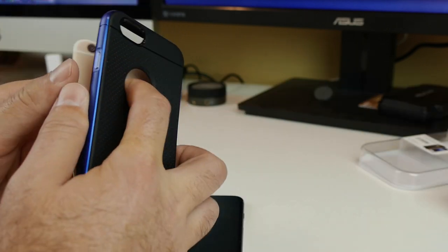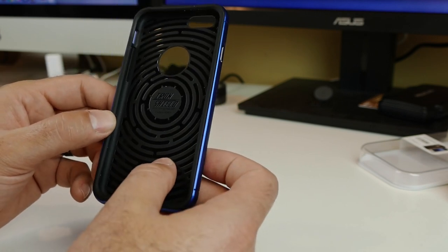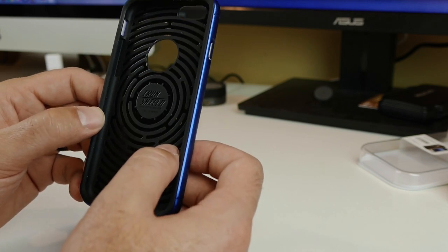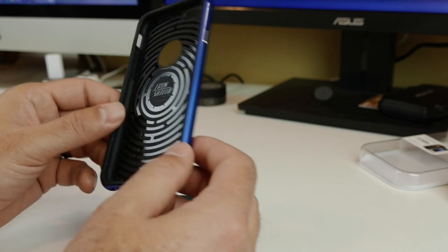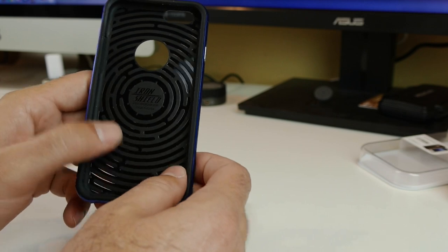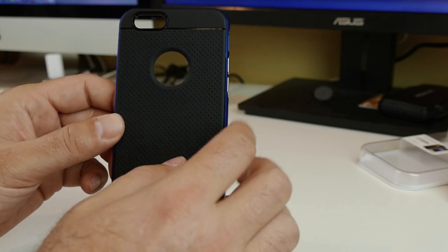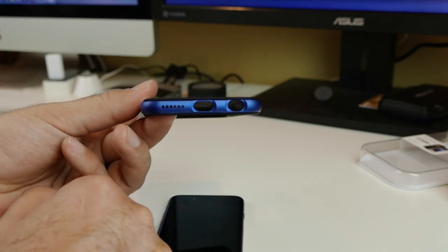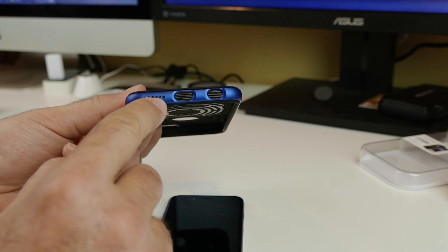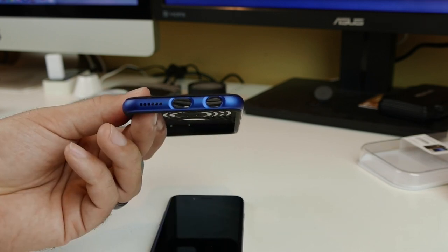Okay, here we go — let's pop the little fake gold iPhone out and this is it. Now you can see the inside; it has what they are calling the Tron Shield, which is some drop protection pattern in the back. You have your cutout for your Apple logo, your cutout for your camera and flash, cutouts along the bottom for your machined holes for your speaker, cutout for your lightning port, and cutout for your 3.5mm headphone jack.